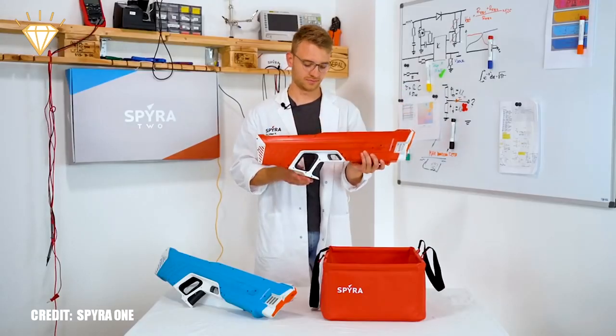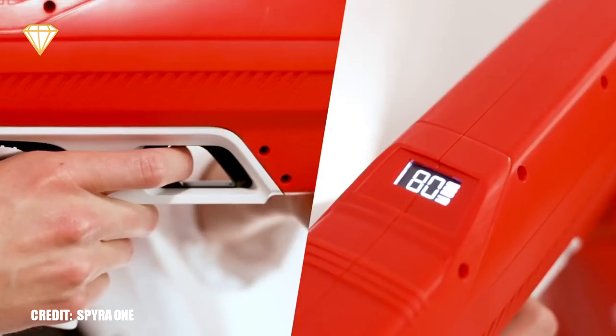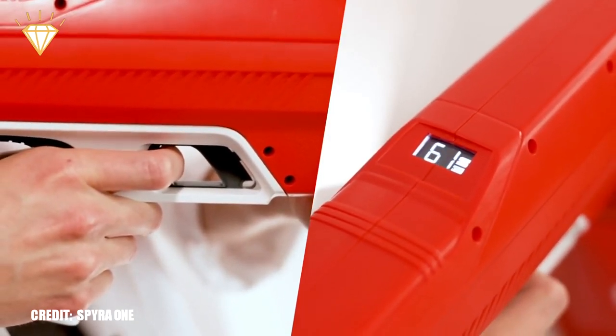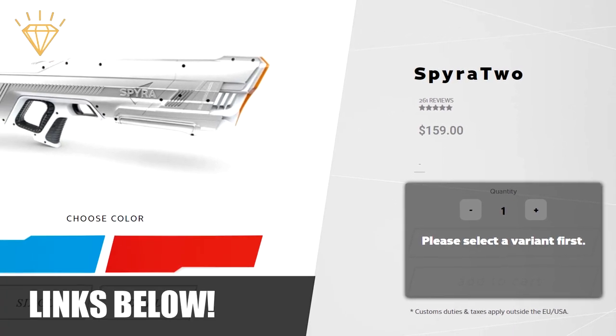The gun has a display that shows you the remaining shots and battery life. You can choose between a single shot with an active range of 30 feet, or hold the trigger for 3 seconds and fire at maximum power with an active range of 46 feet. Available in early July from the Spyra website for $159, and also on Amazon.